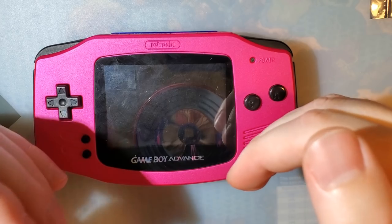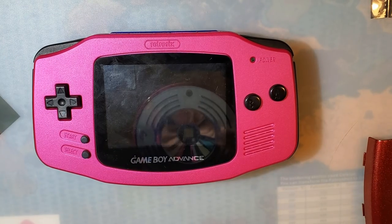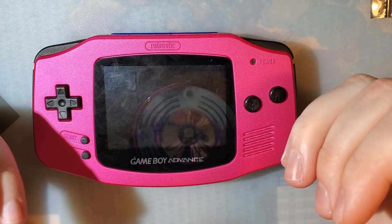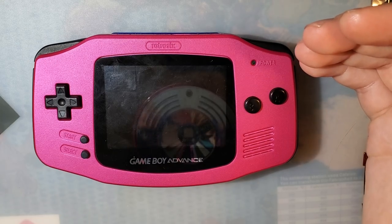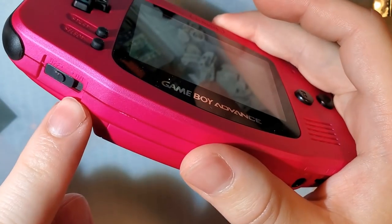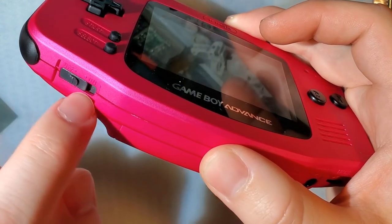I didn't actually search Thingiverse, because searching that website is painful with a specific goal in mind. Maybe there already is a bracket out there — you guys will have to correct me in the comments if I'm wrong. But I still think it's a valid complaint that Retro 6 doesn't offer a bracket. He certainly has a 3D model of one, and it's certainly 3D printable because he sells it — but you've got to buy it. You can't print it yourself. I think that's a waste for people who have 3D printers.